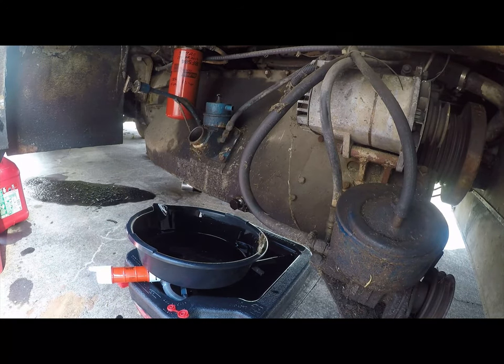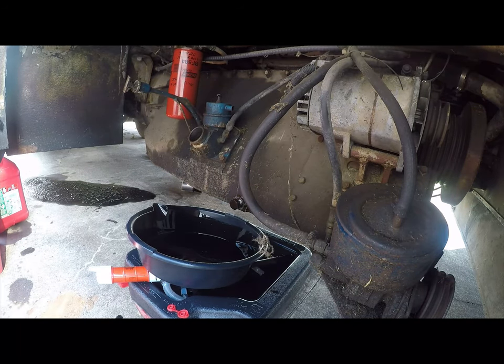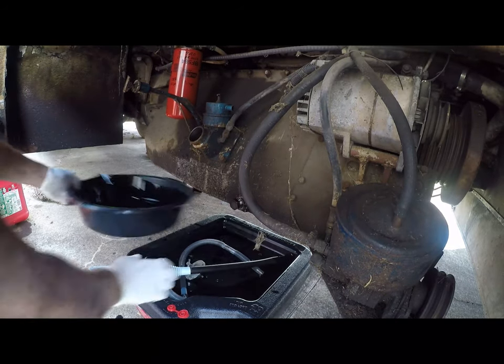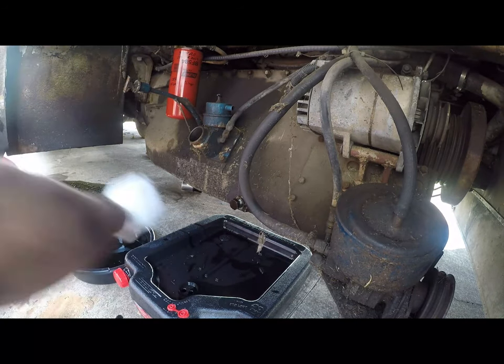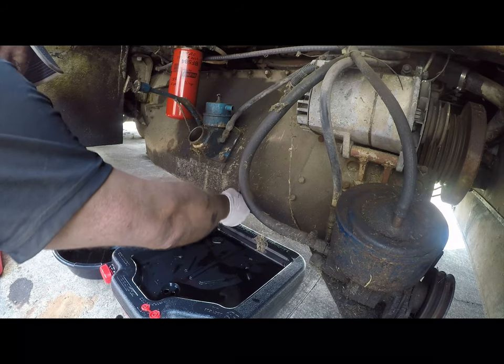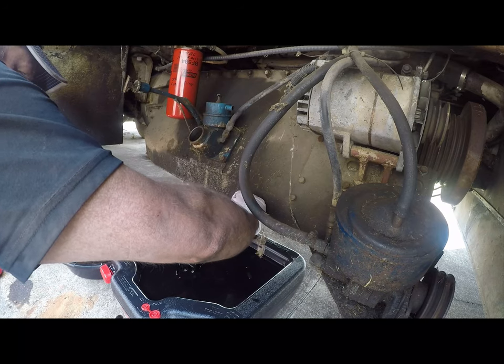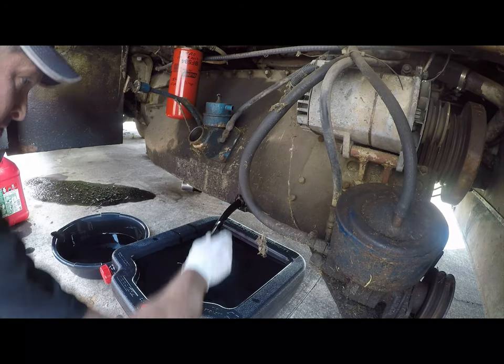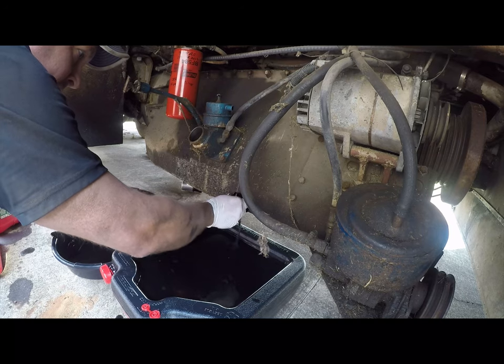What I want to do at this point is flip this under it so it'll catch some of the spills. This is not that thick of oil either. Now I'm going to switch to the second weapon - and this is a four-gallon pan.